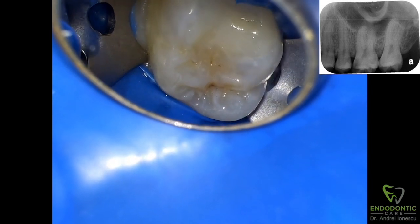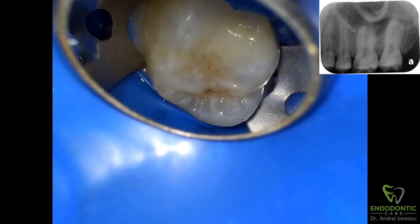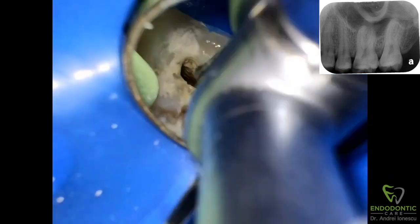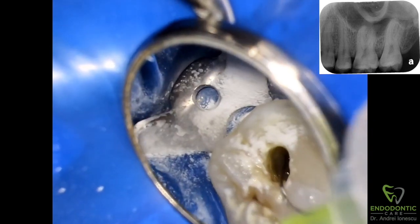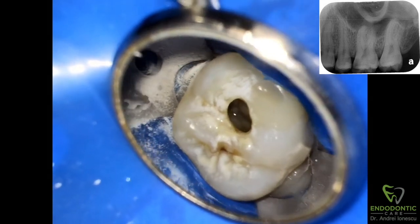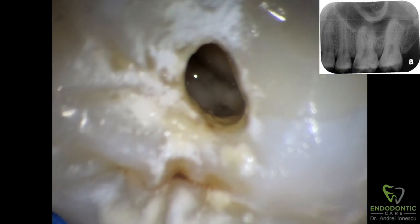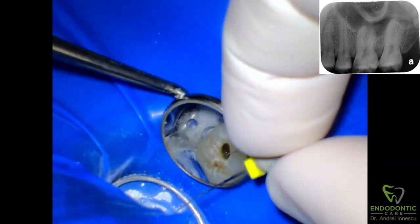After removing the mesial caries and restoring the tooth, I began making the access. This is my initial access — I felt it was large enough so that I could see all the canals and take a good look inside — and we start working on our glide path.